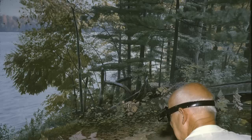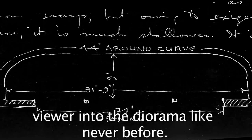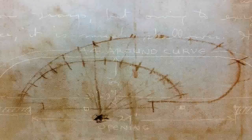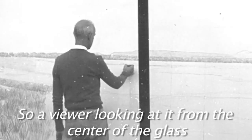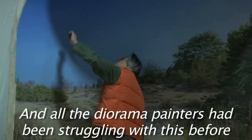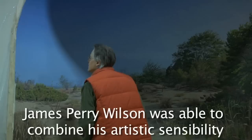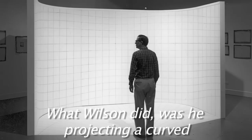James Perry Wilson was trained as an architect. Wilson used his architectural skills to devise a way of painting a curved landscape that would bring the viewer into the diorama like never before. He came up with this idea of how to put the drawing on the background so that it looks exactly right from the central viewing point of the diorama — so a viewer looking at it from the center of the glass would see it exactly right. All the diorama painters had been struggling with this before. James Perry Wilson was able to combine his artistic sensibility with his understanding of math and geometry to create an amazingly life-like rendering of the natural world.